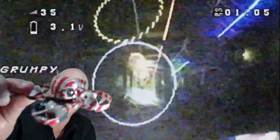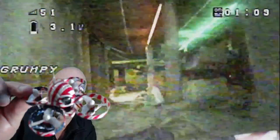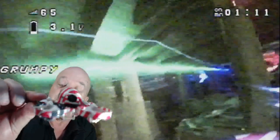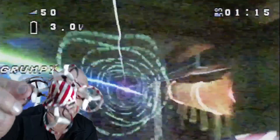G'day guys, Grumpy Trevor back again with another quick review. This is not a UR65 even though it does look like it — it's the same frame, but there's a difference. This thing has 19,000 kV motors on it compared to the 17,000 on the UR65, and I shit you not, this thing has smart audio.